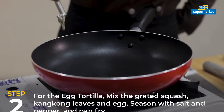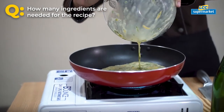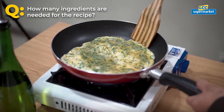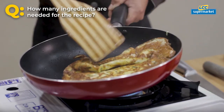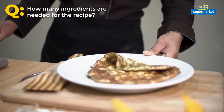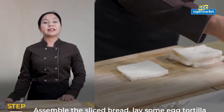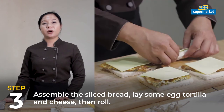And add fine flour. Assemble the sliced bread, place some egg tortilla and cheese, then roll.